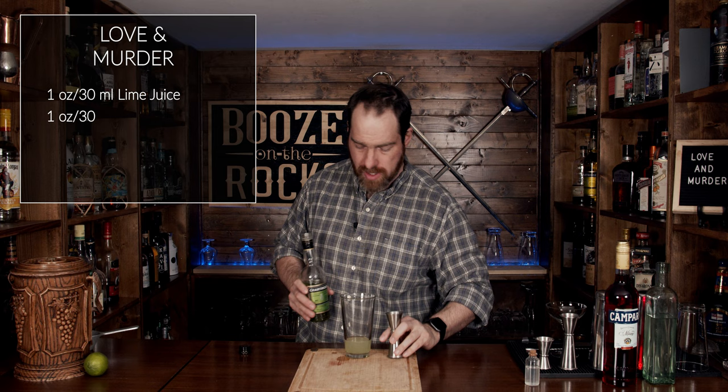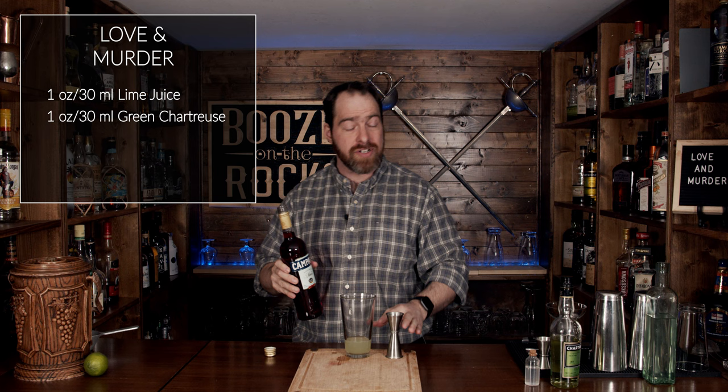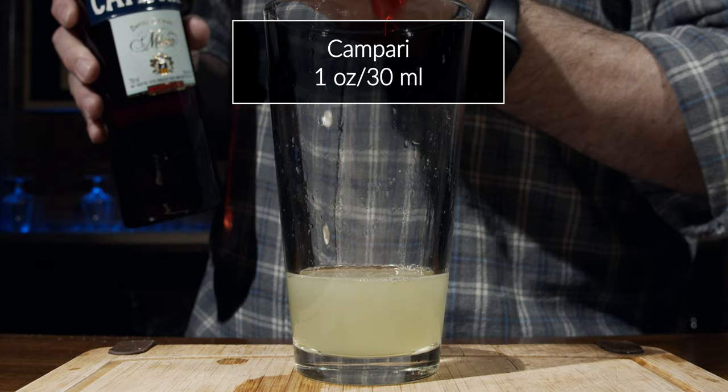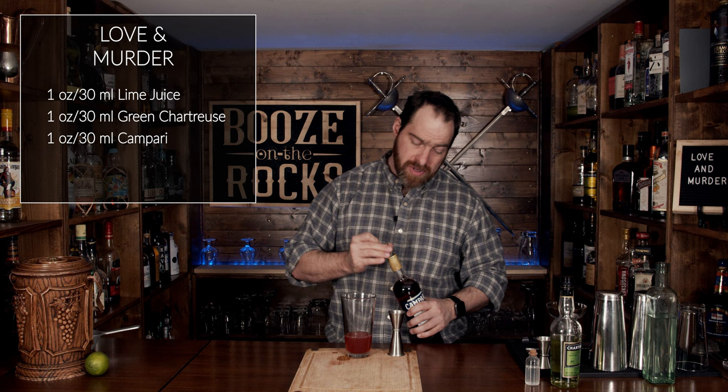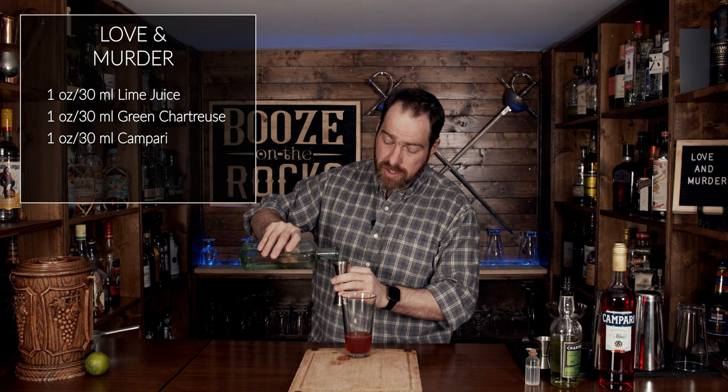The next thing we're going to use is a little bit of Campari. Campari is incredibly bitter and very dark red. Based on what Steve said, he found this cocktail at liquor.com, and the picture shows it as a very bright red — I have a feeling it's going to be even darker. It's going to be one ounce or 30 milliliters. Next we're going to use a little bit of simple syrup — this is a one-to-one simple syrup. We're going to use three quarters of an ounce or 22 and a half milliliters.